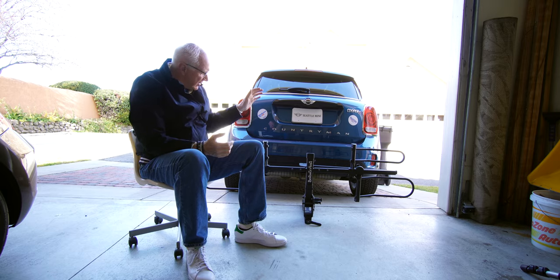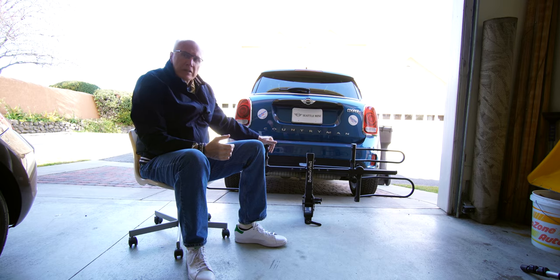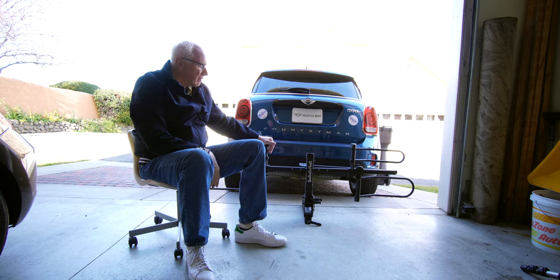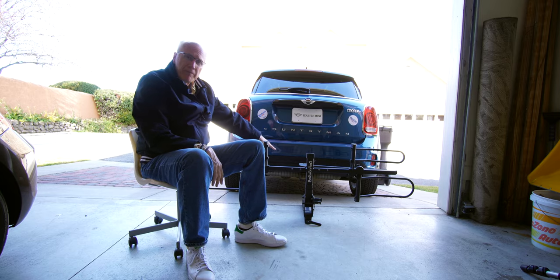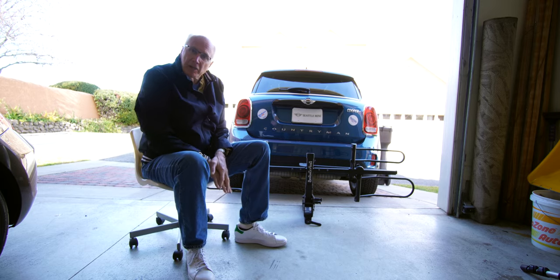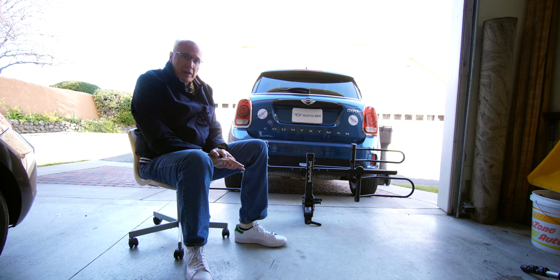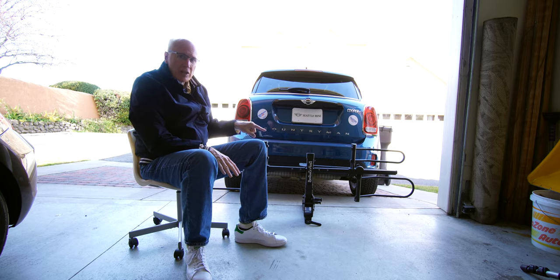So yes, this is the Hollywood Rack — so we can haul our Rads around. It was like the first thing I did after getting the bikes; I had no way of taking them any place other than just riding from the house. That required me to also have the hitch installed on my Mini — they don't come with them, so I had that done. It was quite an expensive undertaking. This brings me to one small point that might be a negative: this requires a two-inch hitch receiver to work.